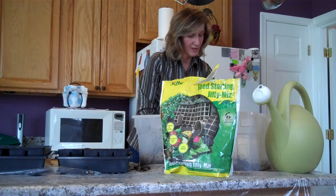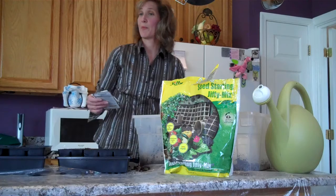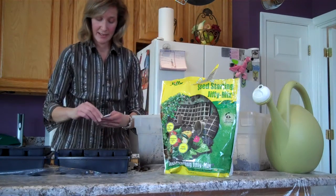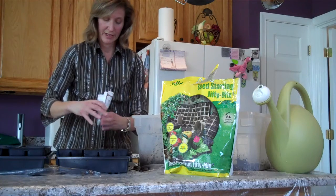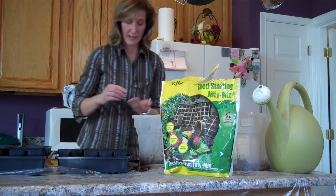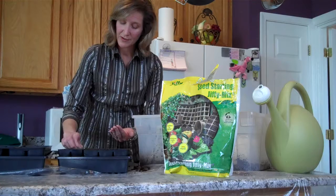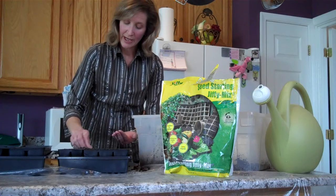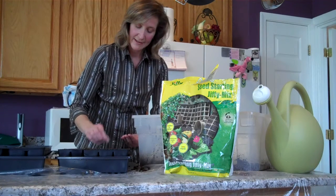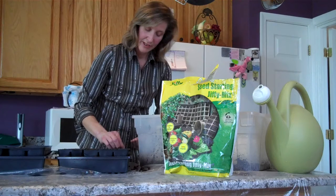When we get our seed packets, I like to use organic seeds because I'm an organic gardener, so I get organic seed stock. Now here I'm going to plant some little lettuce seeds because I'm going to be able to get out into the garden in about another month, and I'll be able to plant these little seedlings out and have lettuce about three weeks after that.